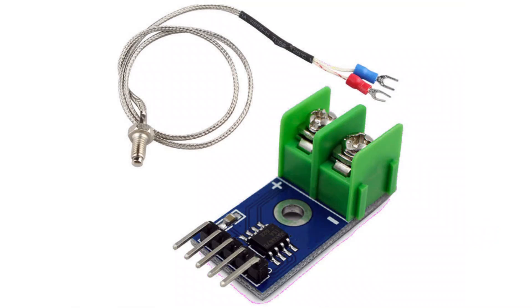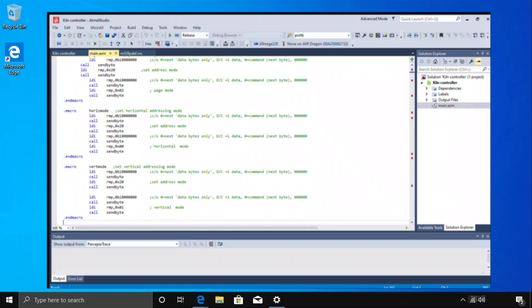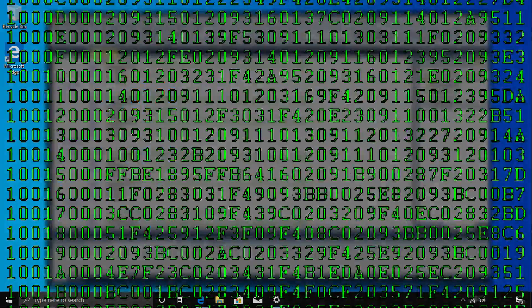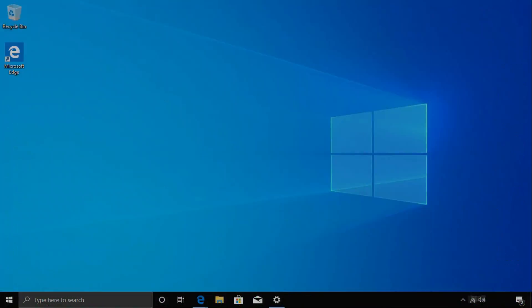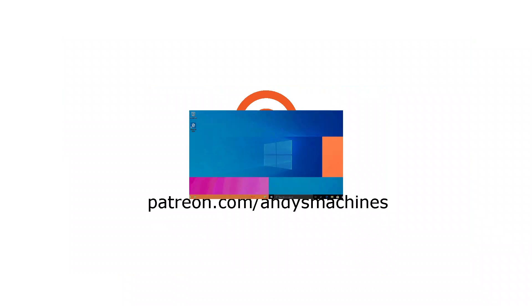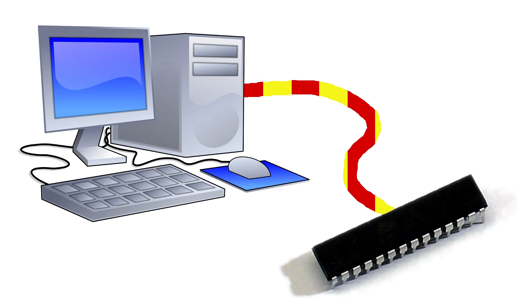The thermocouple module is often supplied complete with a thermocouple, but it's usually a low temperature type so you may need to replace it, as I did. You'll also need the code I wrote for the microcontroller. You can download the code from my Patreon page, or if you don't have a way to program microcontrollers, you can buy a pre-programmed one from the link in the description.